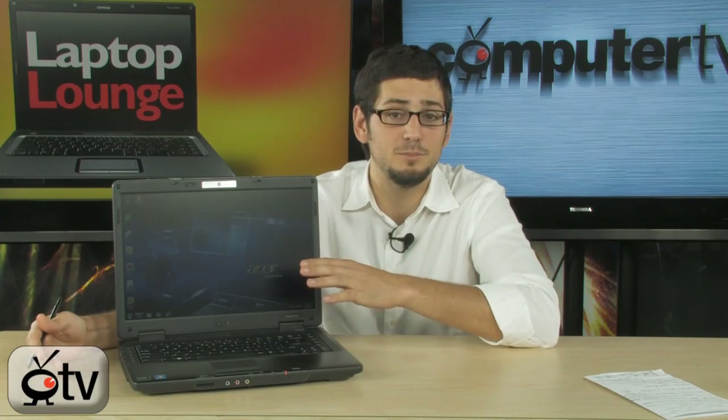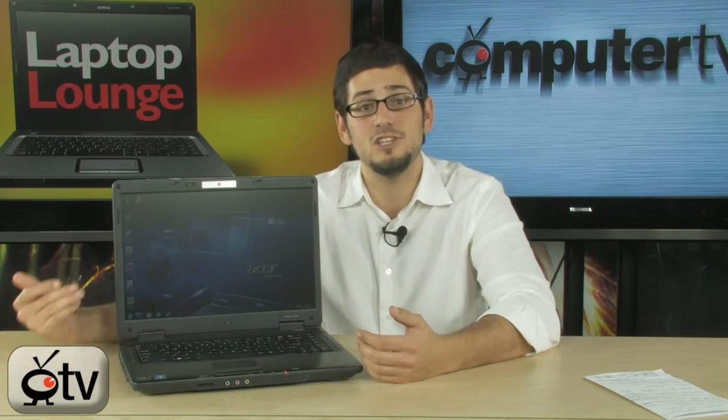It's going to do silky smooth video playback for Blu-rays, HD content, 1080p, 720p — it really doesn't matter. It'll play 720p natively on the display, and if you want 1080p on a big TV, you can do that as well. The HDMI port is on the back, and it comes with HDCP, which means it'll handle copyright-protected video and also send out 7.1-channel HD audio — a full home theater experience with just that HDMI cable.